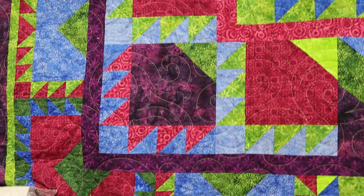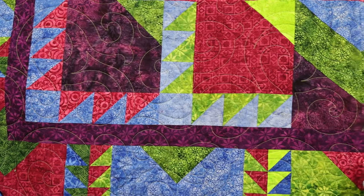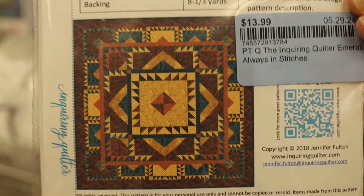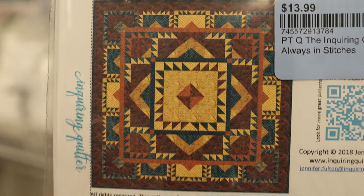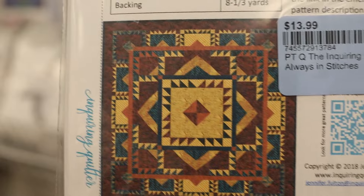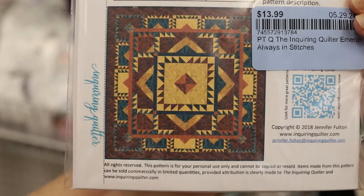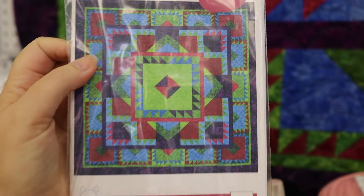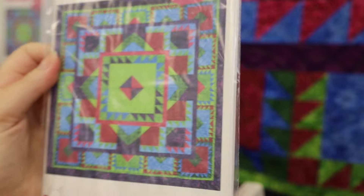Emerald Lodge was actually originally designed for a different collection. On the back of the pattern, it shows what Emerald Lodge looks like in warm browns and dark greens. Remember I was talking about some people having a problem re-imagining a quilt in different colors — if you're not attracted to the colors in this collection — and I'm sorry, who wouldn't be? — there is another design selection on the back of my patterns.